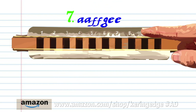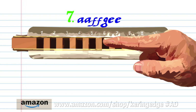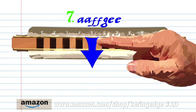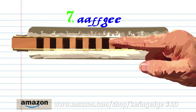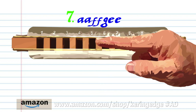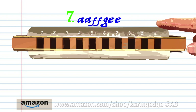For phrase seven: breathe in through six twice, breathe in through five twice, blow into six, and blow into five twice. Practice this until you end up with something that sounds like this.